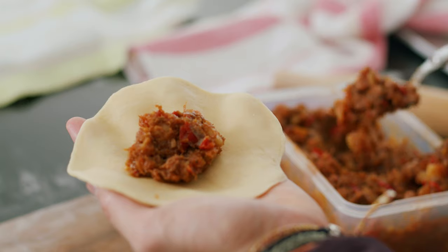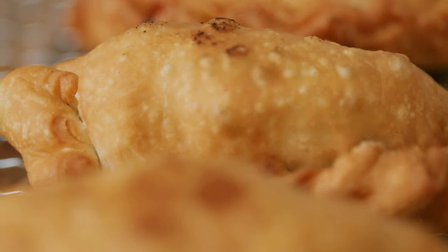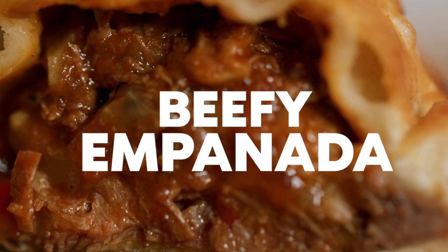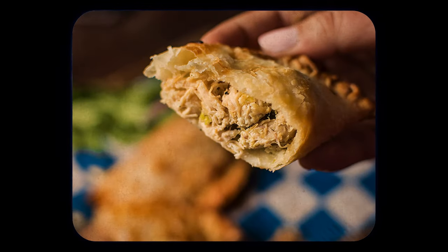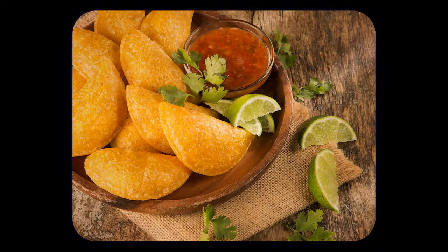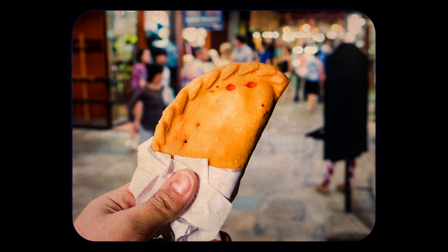There are many different types of empanadas all around the world. Today I wanted to show you a recipe on how to make a perfectly light, crispy, yet filled to the brim, beefy empanada. An empanada is basically thinly rolled out dough that is stuffed with savory or sweet fillings that are then either baked or deep fried. Everywhere in the world you can find them, from Spain to Italy to Indonesia to the Philippines to various different places in Latin America.